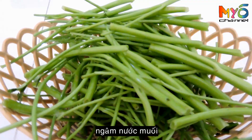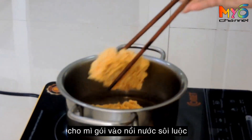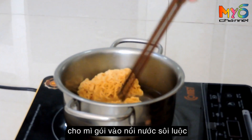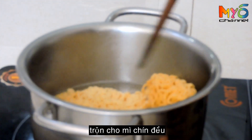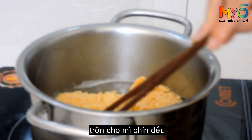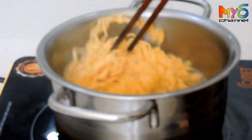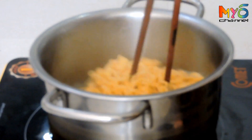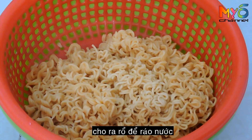Soak the spinach in salt water and then wash. Place the noodles in the boiling water, flip and stir so they are evenly cooked. Take the noodles out and drain the water.